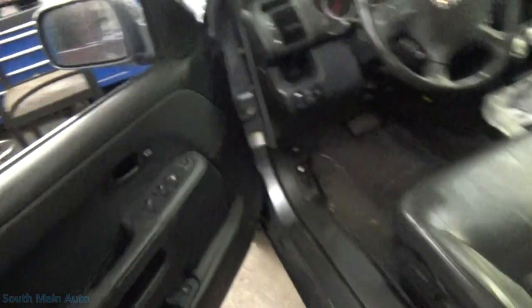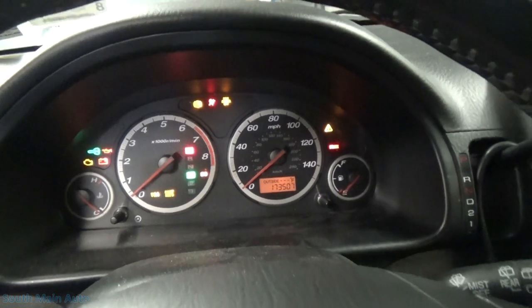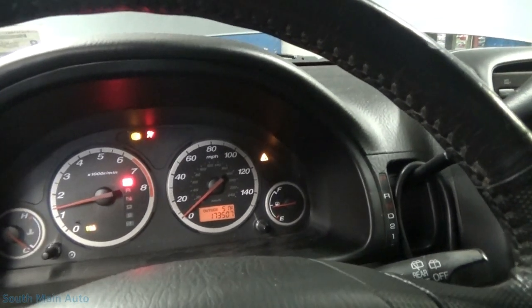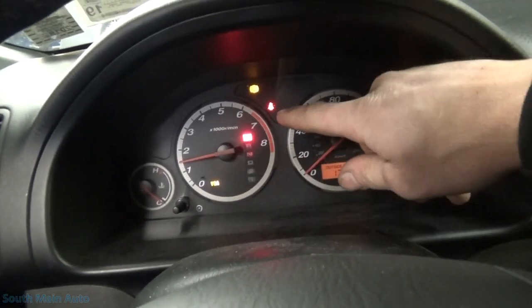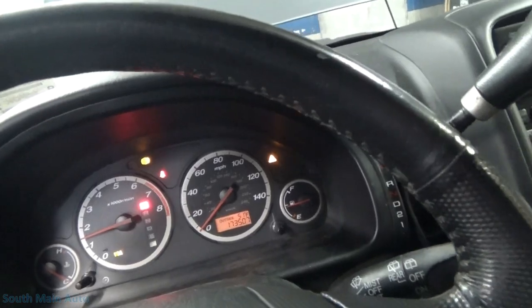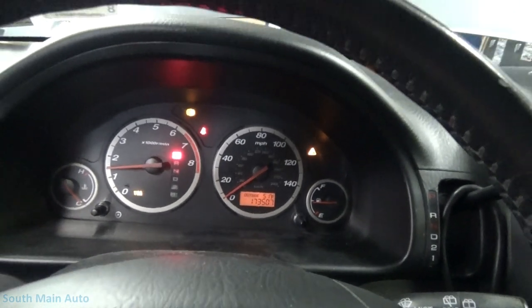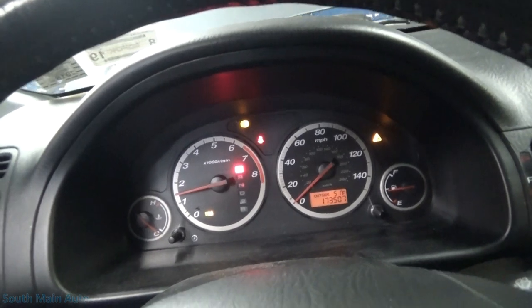While we're waiting on that, I figured I'd show you which lights are on here. We've got our VSA light down there, of course that's just our seatbelt light, ABS, and then the little triangle with the exclamation point in it, which I believe if you were to turn VSA off, that light pops up. Needless to say we have a problem with the ABS system.